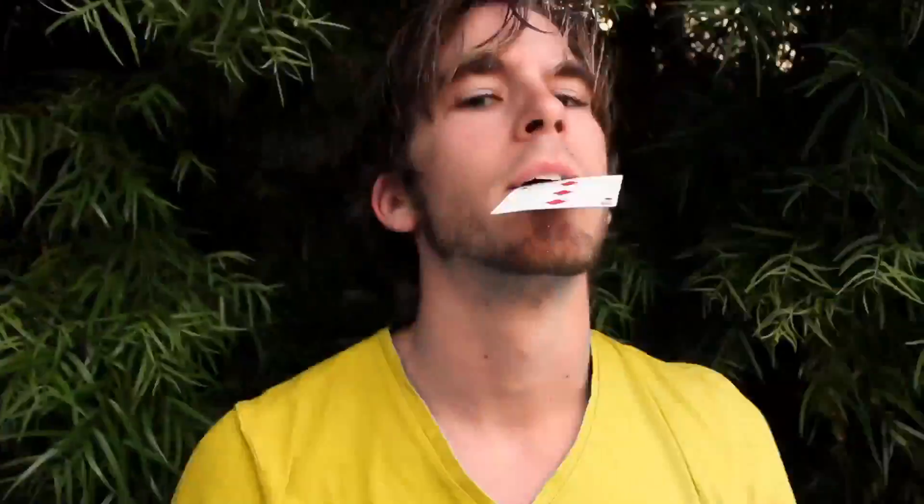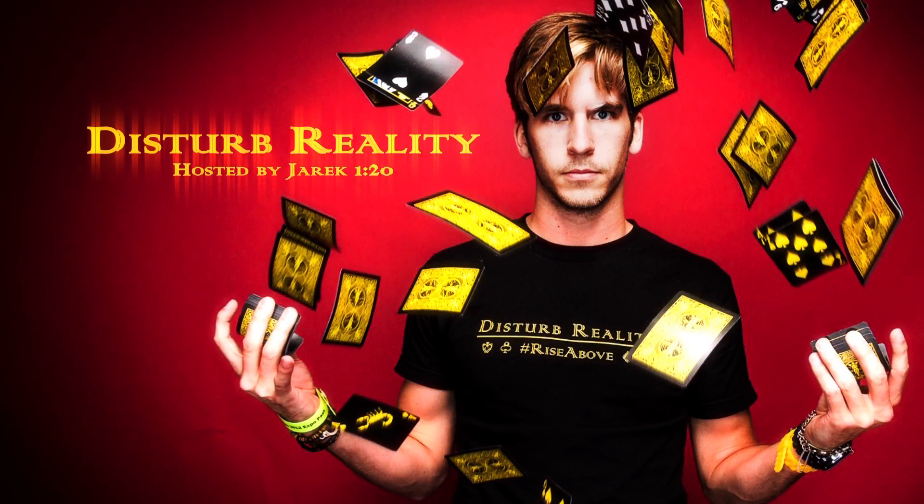I'm going to teach you how he did it. There are really two ways to perform this effect. One is completely impromptu — you can do it with any deck of cards, anytime, anywhere. The other requires tape or rubber cement or some kind of adhesive and scissors. The impromptu way is really easy. All it is is a card that's shorter than the card that you want to force. So let's say you want to force the six of clubs — the card directly underneath it is pulled back just a little bit, less than an inch.